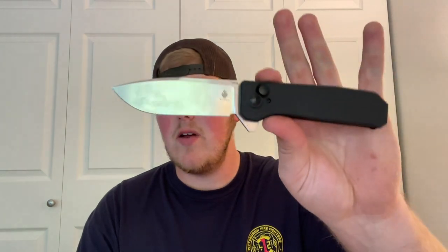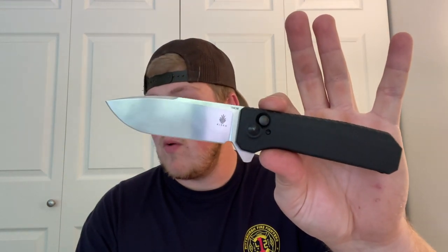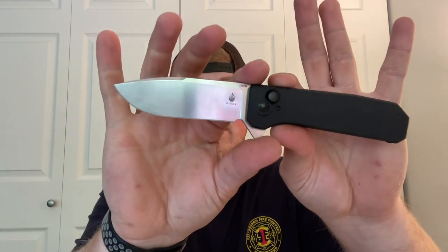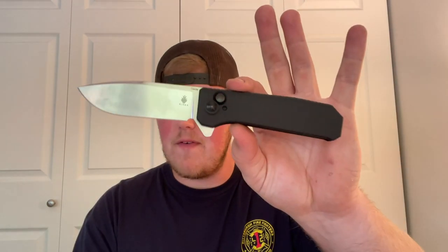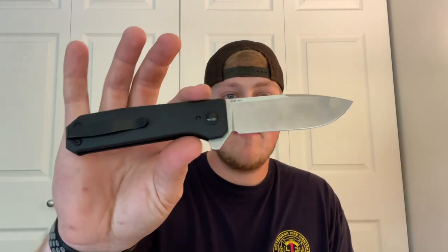Blade length is 3.5 inches but cutting length is 3.15 inches, so you have that area at the choil taken up. Overall length is 7.95 inches. Weight is listed as 105 — possibly 105 grams — but it's very, very lightweight, which is nice. There's only one variation of this knife so far, no different varieties at all. That's all for materials, so we're going to run right into action next.